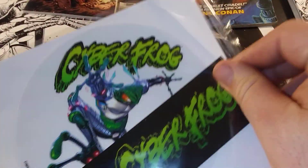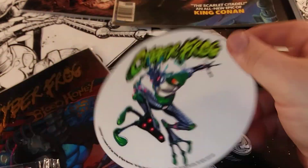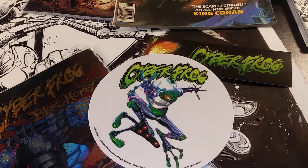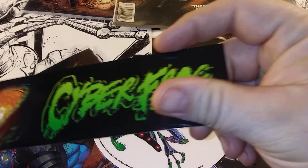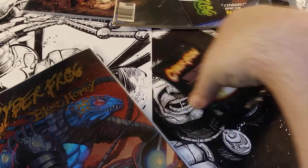Look at this. Bookmark. Cyberfrog bookmark. Got the window cleaning, got the cards.